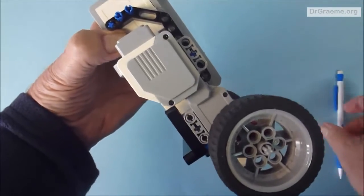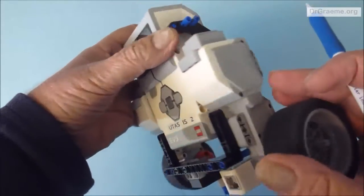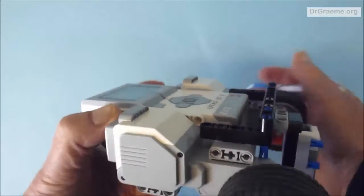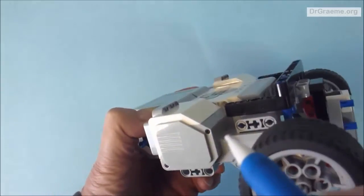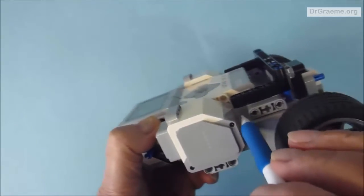You can check that there should be one whole overlap at the end of the beam — the same on the other side. This will allow space to put an ultrasonic sensor on the front if we want to at some later stage.